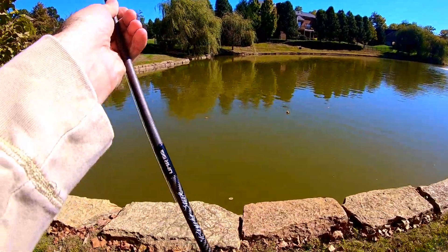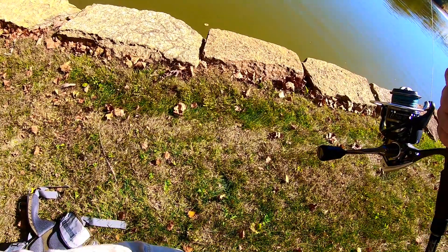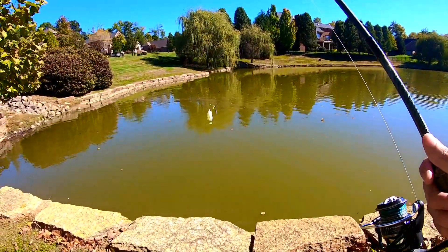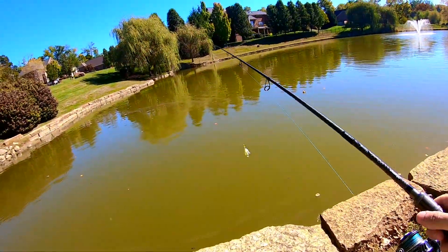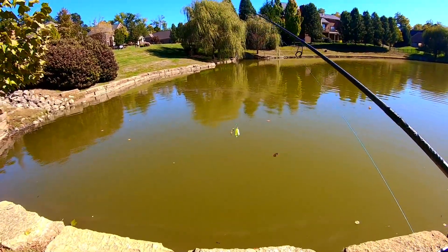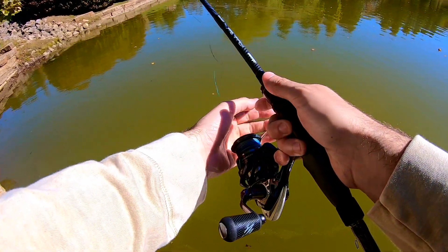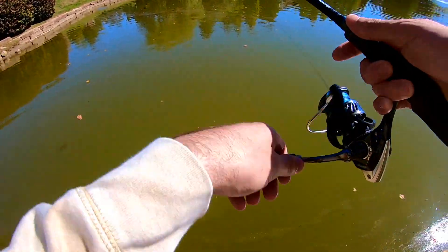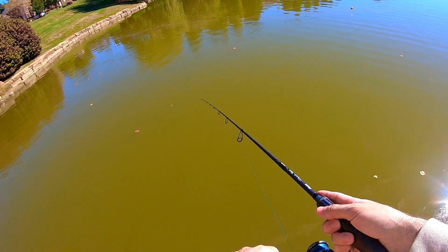Good news is I caught one and we know they're in here. The only bad news is that was maybe like a seven or eight inch fish and I don't know if there's going to be ones bigger than that — I'm really hoping — or if that's going to be the average size today. Thankful for a dink, but man I hope there are a little bigger ones in here. Well, we'll find out.